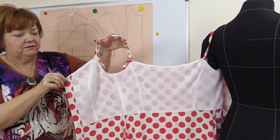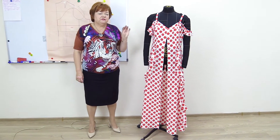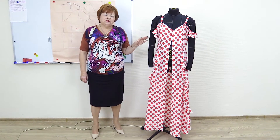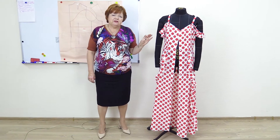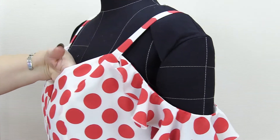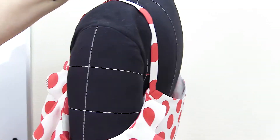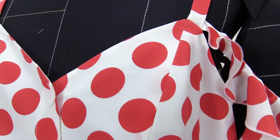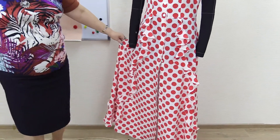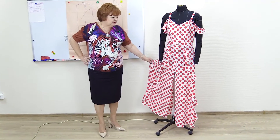I'm not showing off — I just want you to learn from what you see. Such a design should not be made from a fabric with a huge ornament. Use dotted fabric or some small ornaments on silk or chiffon — maybe some small flowers. Geometric patterns won't look good here either. Dotted fabric is the best for such sundresses. Such a design with very small details is hard to make from fabric with complicated ornaments.